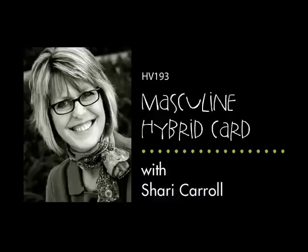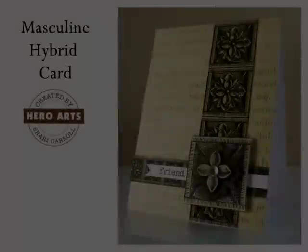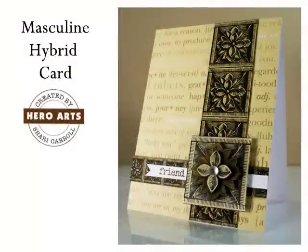Hi everyone, and welcome to a Hero Arts video. It's Sherry Carroll here to bring you a Masculine Hybrid Card. The card that I'm making today features one of my favorite stamps of all time, and that is from the Stone Etching Set. I've also created a digital sheet that's available on Two Peas in a Bucket that coordinates with the stamp set.